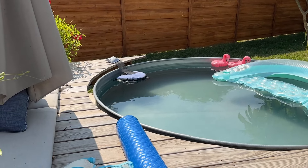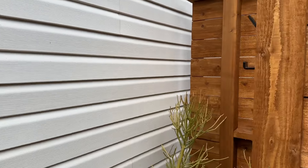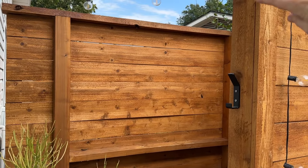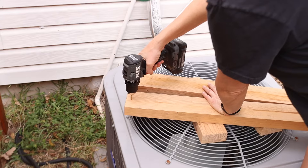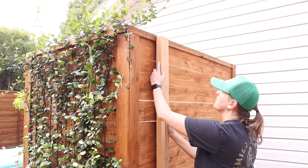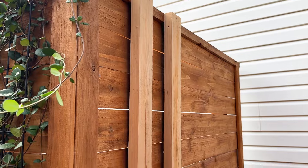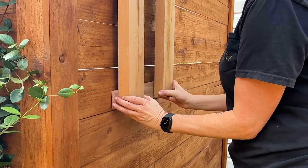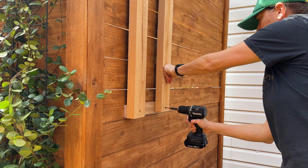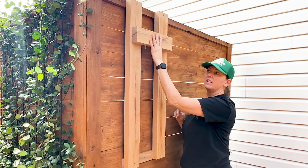The propane tank is going to mount right on the back side of the shower, which is convenient because this is where the inlet is for the water. To mount it, I'm going to screw a couple of 2x4 scraps to the outside, attached to the top and bottom horizontal 2x4s. The 2x4s are kicked out just a little bit at the top due to the overhang of the top cap, so I cut a cedar trim scrap to attach behind the bottom of these boards to plumb them up.